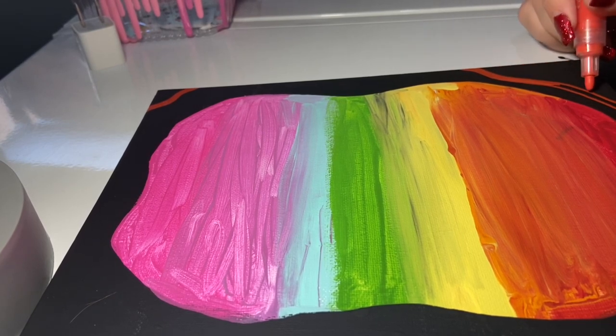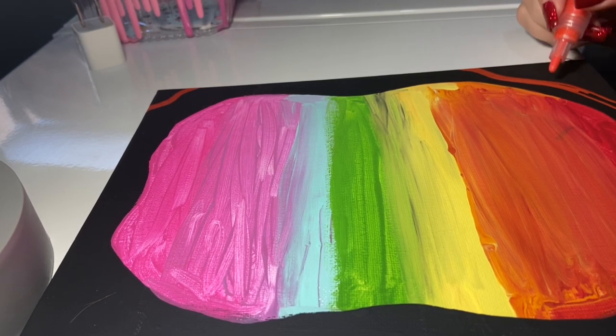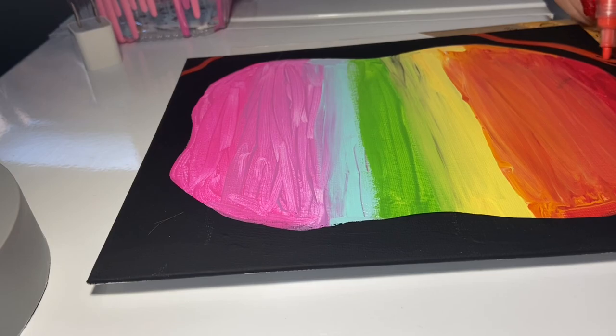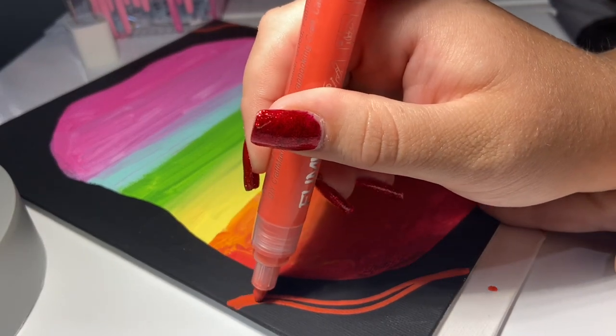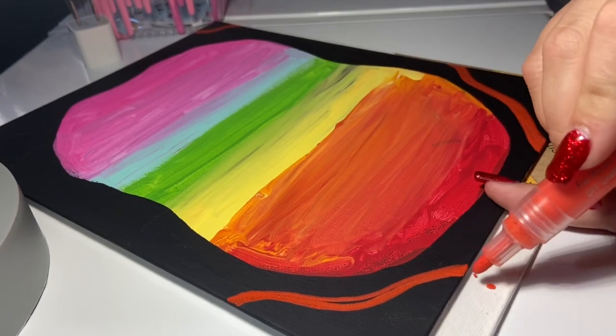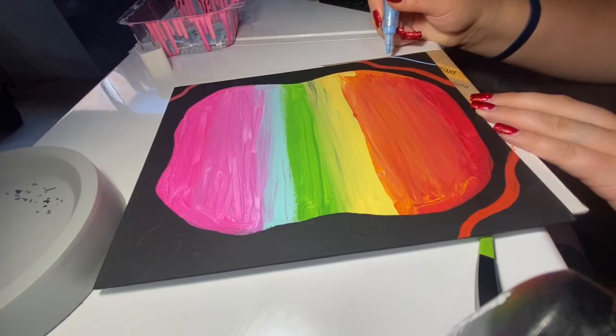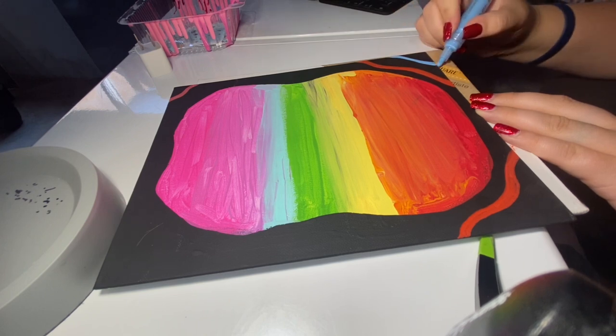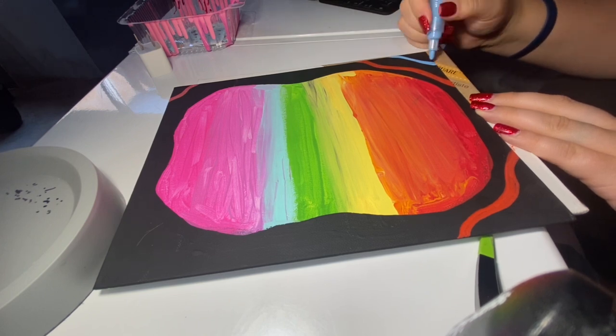This is supposed to be red but it kind of looks orange at some points — it is red. I'm just drawing one squiggly line on each corner of the canvas. After the red, I'm taking a blue acrylic marker and doing another squiggly line, making sure I'm leaving room for the other colors we're going to be putting in between.